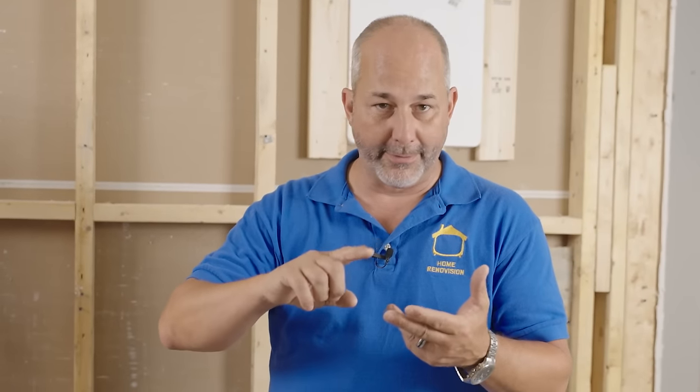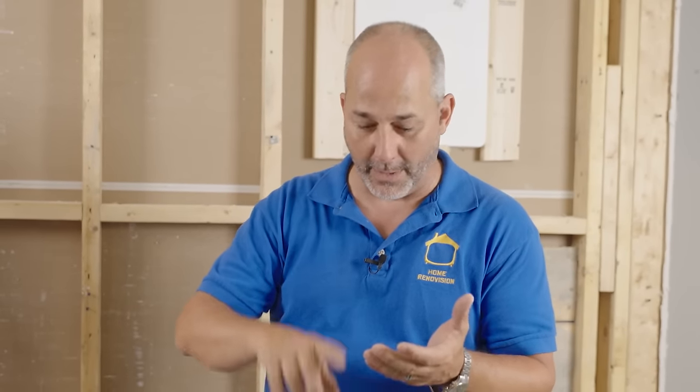Welcome back to our church flip. I'm Jeff Thornman from Home Renovision DIY, and today we're going to do one of the most asked about videos of all time: how can I move my laundry from one part of the house to the next? We're going to tackle all the mechanical hookups, electrical requirements, and plumbing requirements today.